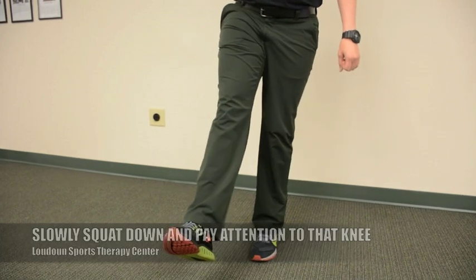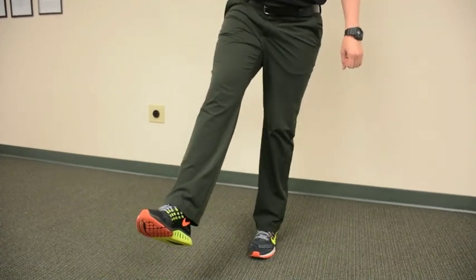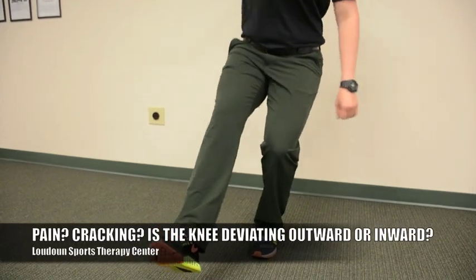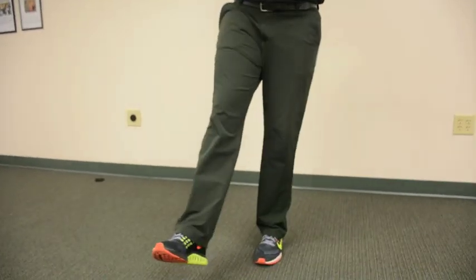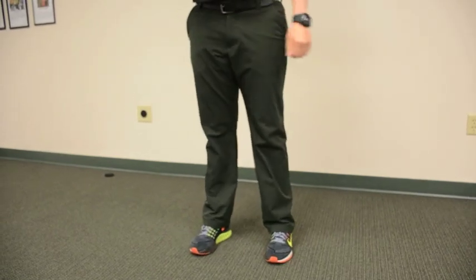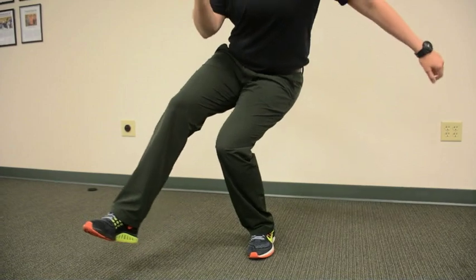Make sure your hips don't sway side to side. Go down about 25 to 30 degrees. What you're looking for is any pain or crepitus. Your knee should not deviate outward or inward as you go down — it should stay tracking straight.